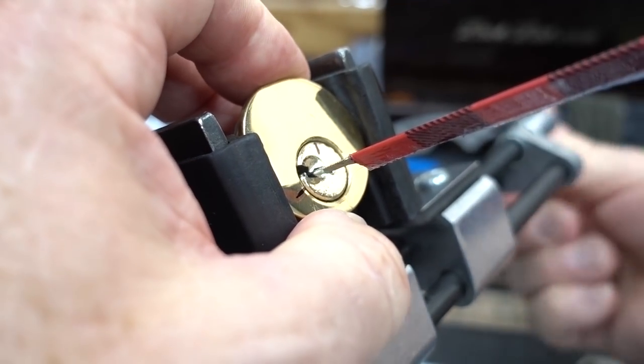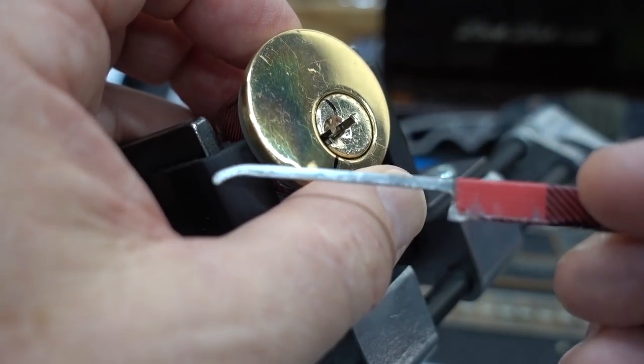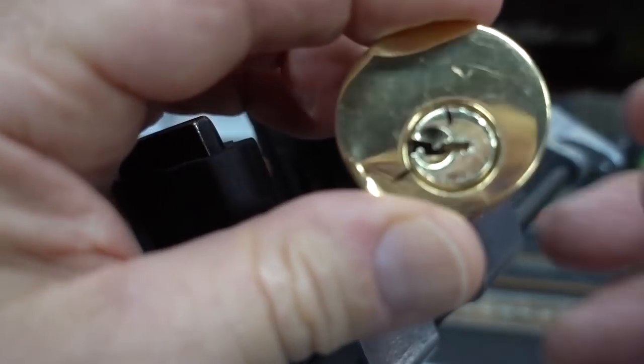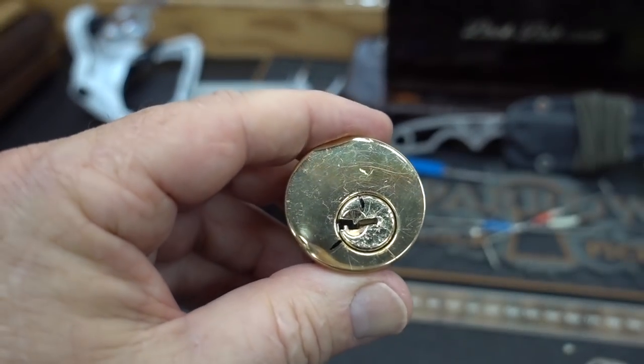Dustin, I've got to say — it is not the prettiest pick, but I'm definitely going to try to use that again. It's nice and strong, and it's the right amount of hook, right amount of depth. It would be a medium hook. It worked out pretty good.